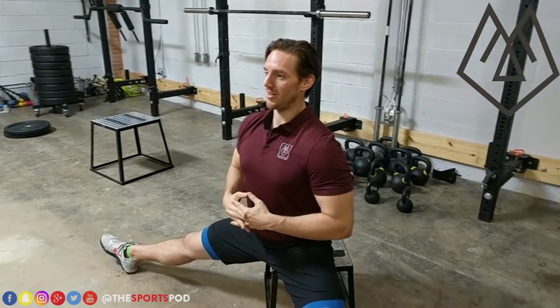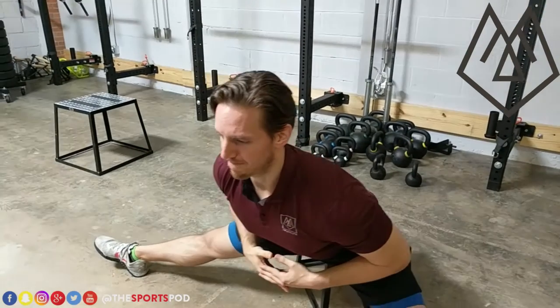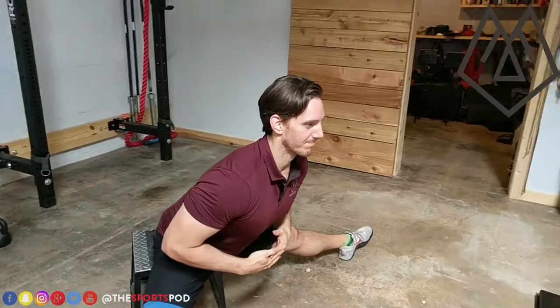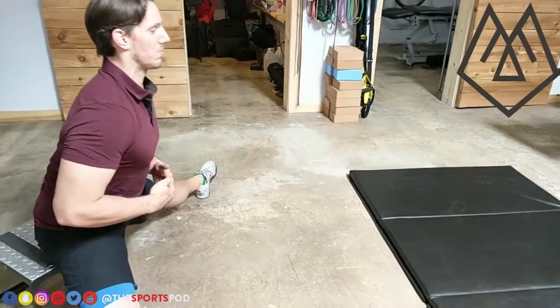And under control we're going to come right back up. We're going to do a few reps here. Down under control, squeezing the glutes, keeping the back flat. Back up. Down. Let's do one more rep here.